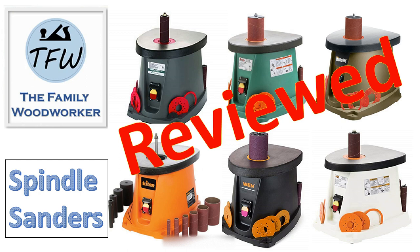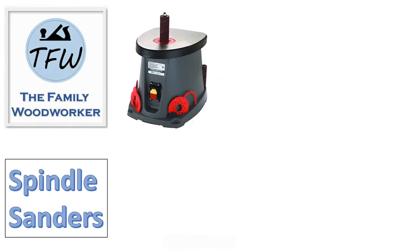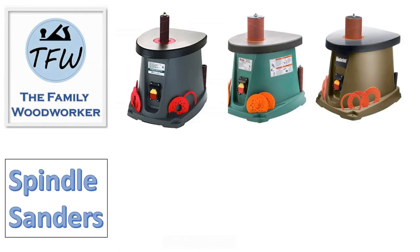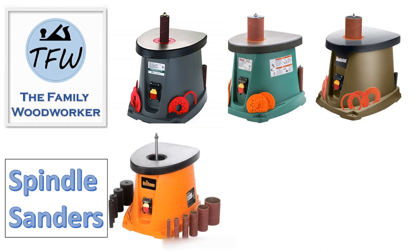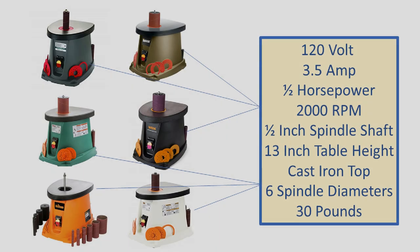Hey everybody, this week we're going to review low-cost spindle sanders. It gets a little confusing because when you go looking for them, you're going to find them all over the place, and they all kind of look exactly the same. In fact, when you dig into the features, you're going to find that they're all standard plug-in 120 volt, 3.5 amp, half horsepower motors. All of the features appear to be very similar, if not the same, across every one of these things.